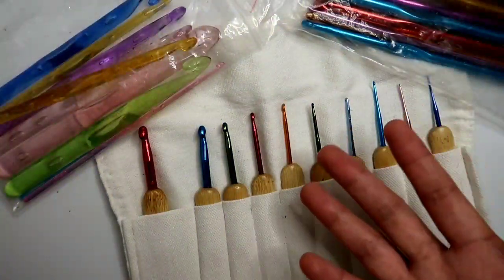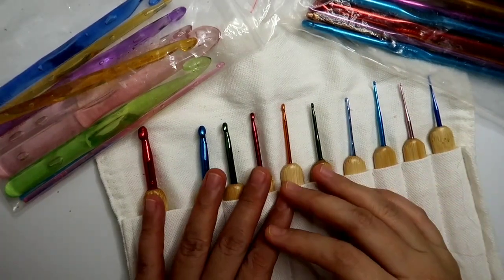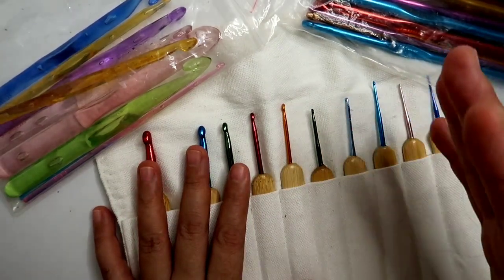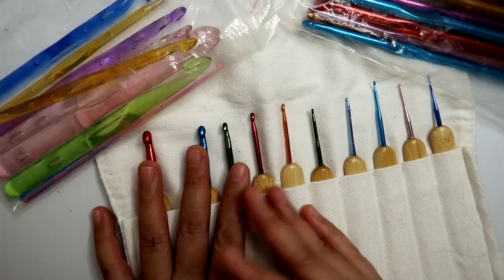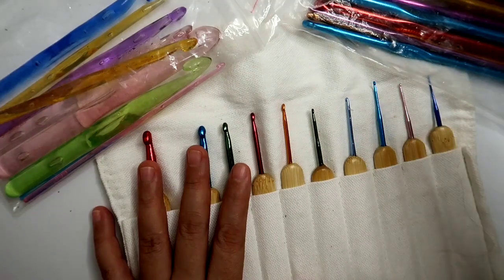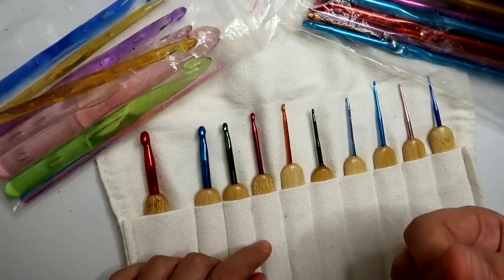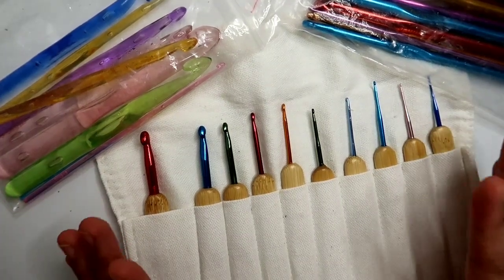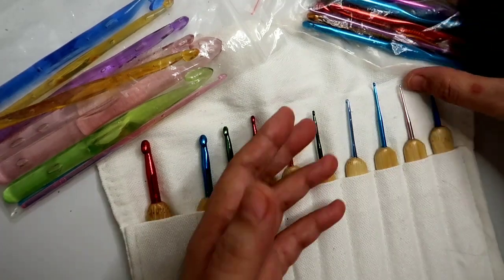For new crocheters, yung mga beginner dyan, marami tayong klase ng crochet hook na pwedeng mabili online, and this is different from when I started back in 2014 na medyo konti lang ang available na crochet hooks online katulad ng Lazada or Shopee. So good thing naman na meron akong supplier dati when I was doing an online small business, and then she gave me a double-ended crochet hook as freebie, so yun ang naging start ko. And then I have used yung regular acrylic yarn na mabibili sa mga school supplies. Now after 6 years of crocheting, marami na akong mga hooks na na-collect over the years, and nag-start ako dito sa pinaka...